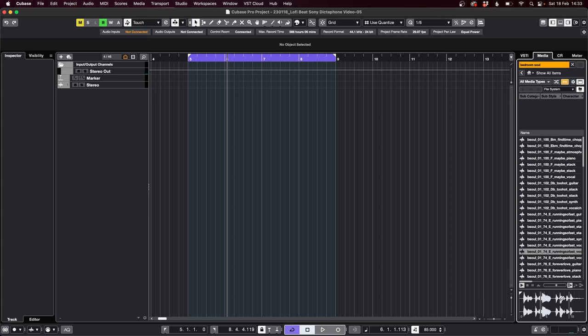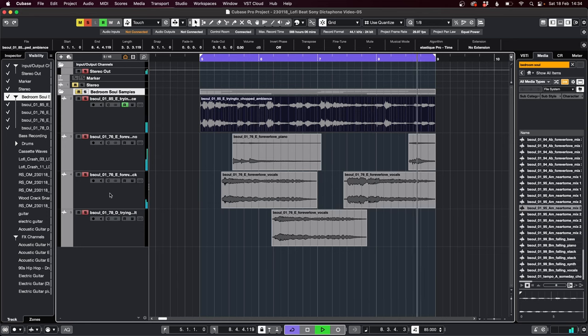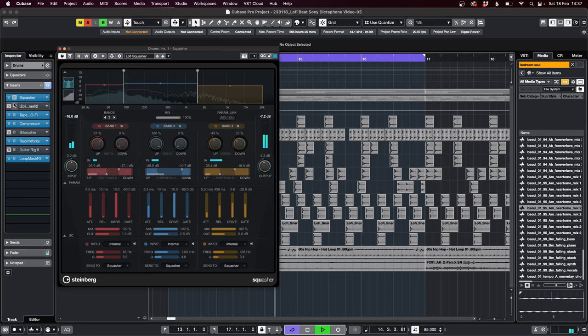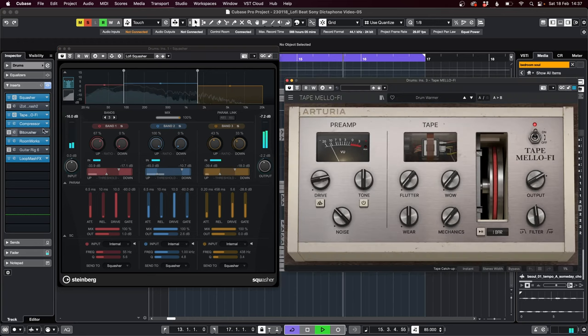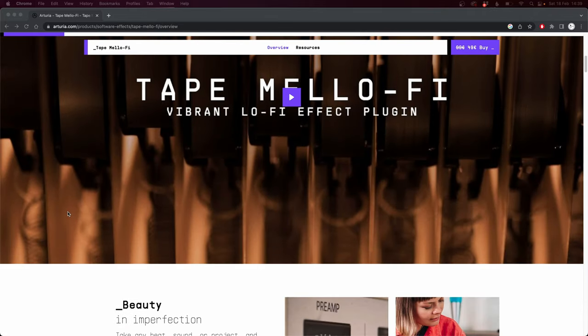With Bedroom Soul 1 open, I began checking out the samples and chopping some up, till I had a solid melody. Then I created a drum beat and played around with some of the effects to give it that lo-fi grit. One of the effects I used most on this project was Tascam Mello by Arturia. I'll put a link in the description, but I got it when there was a freebie day, so watch out for those because you can get some little gems.